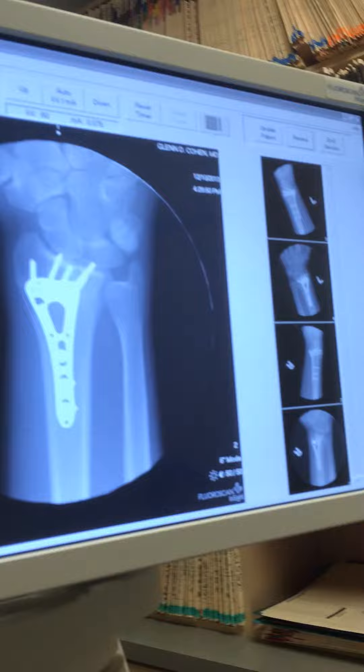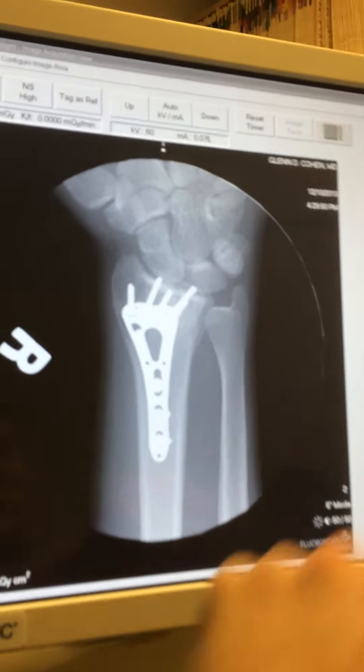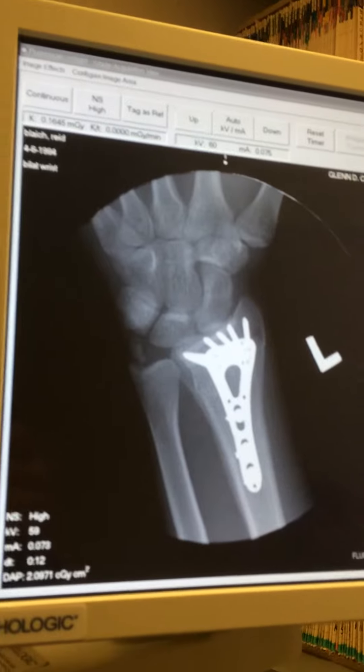Hi, this is Dr. Cohen. I'm here with Reed. He unfortunately broke both of his wrists back in September and underwent open reduction internal fixation with plates of both wrists. I'm going to show you a quick shot of his x-rays right here. He's got a plate like that on the right and then on the left, a similar type plate. It's now been slightly over three months.